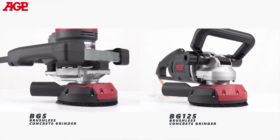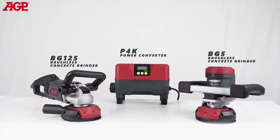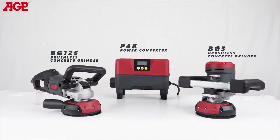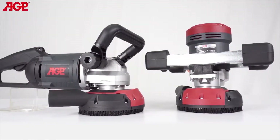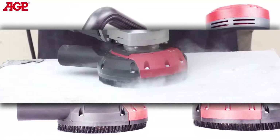These are the BG5 and BG125 brushless concrete grinders with their P4K power converter. They are specifically designed for fast, controlled grinding of concrete and similar surfaces while keeping dust to a minimum.